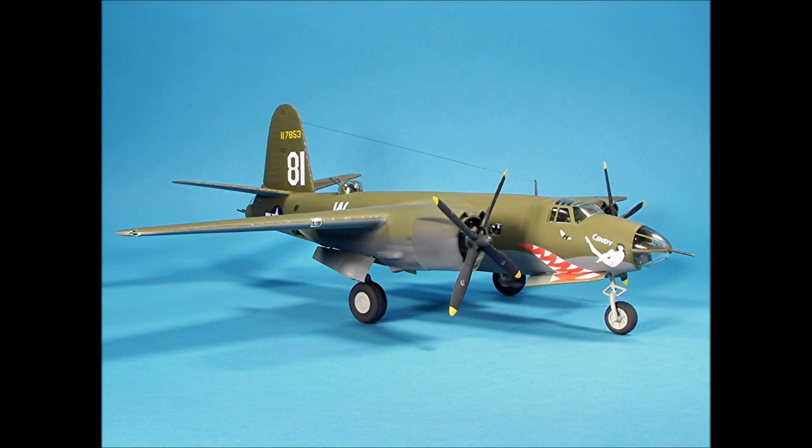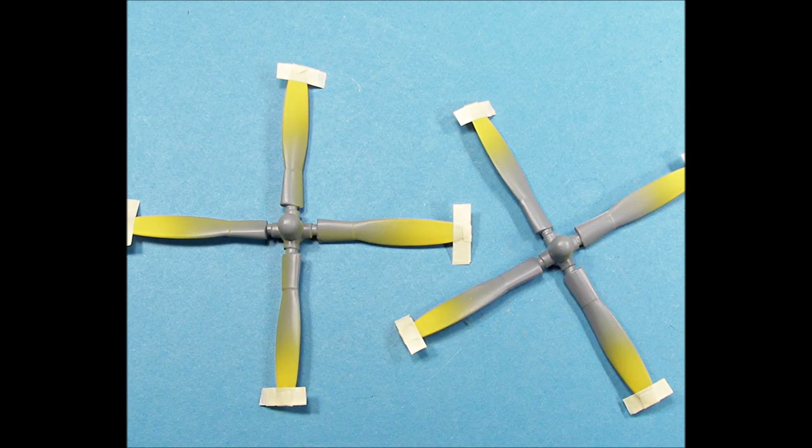Welcome to part three of our three-part series on building and detailing the AMT 1/48 scale B26 Marauder. In this last video, we'll paint the model, do the final assembly, and add some decals.